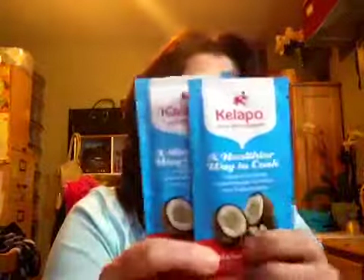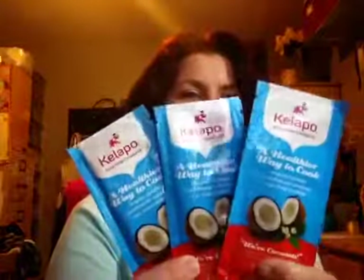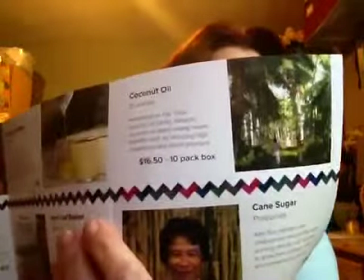The next thing is these Kalapo — they're coconut oil. I got three of these. A healthier way to cook. Those are nice little packets, and they're from Sri Lanka. Harvested on fair trade farms in Sri Lanka, Kalapo's coconut oil yields strong health benefits such as reducing high cholesterol and blood pressure. $16.50 for 10 of these, and I got three.